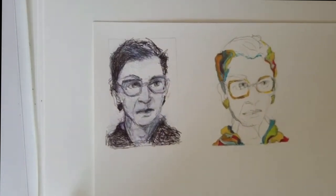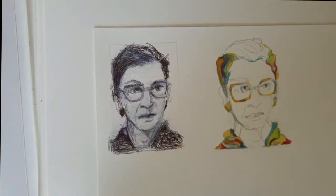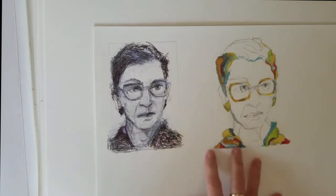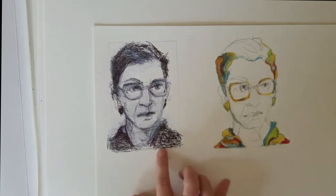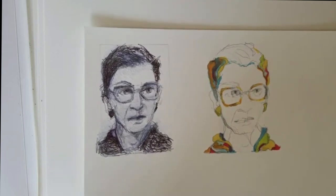This is Ruth Bader Ginsburg on our Supreme Court. When she was ill, I typically do a lot of pieces that move me emotionally, however I'm feeling. It gives me some emotional outlet for the day to do art. And this was when she was very ill. I think she's really important to our country and to its history and to our women. So I tried a couple of different pieces for her - ink and a little bit of marker. The woman is still working. Good for her.